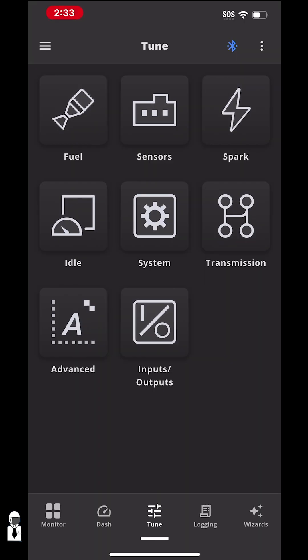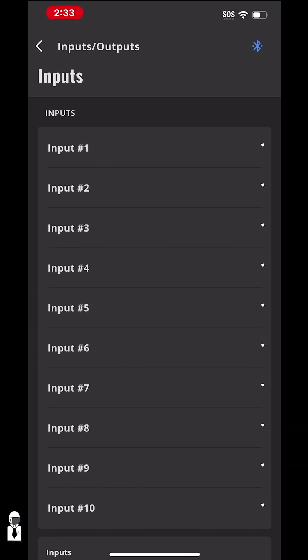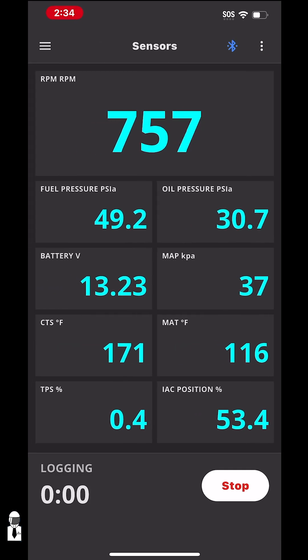In the tuning section, you can do all the same tuning that the three-and-a-half inch touchscreen will do. You can adjust your inputs and outputs and things like that. You can start data logging, and if you need to send those logs to a tuner or review them yourself, you can do that here and email them right from your phone.